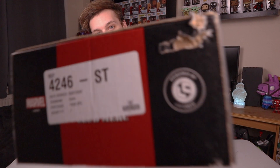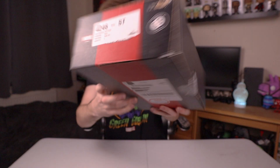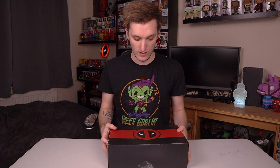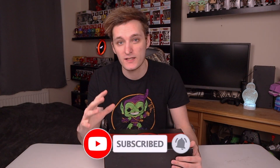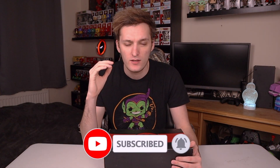Okay guys, welcome back. So here is the Deadpool Loot Crate Mystery Box. As you can see there, that is the company Loot Crate, and obviously that is the Deadpool logo. So this is the box that gets sent to me by Loot Crate quarterly. I'm subscribed to them. I think it's about £30 roughly. Boxes get sent to me every three months, which is quite cool.